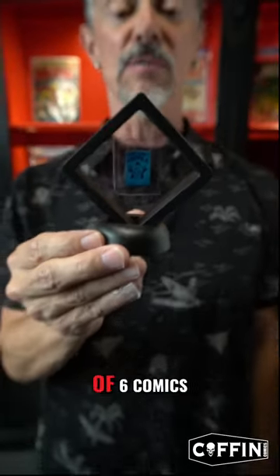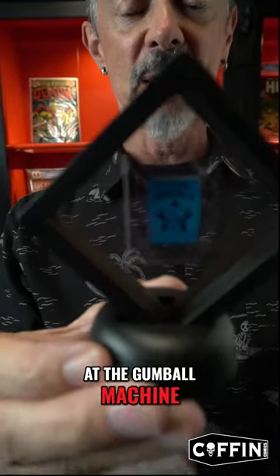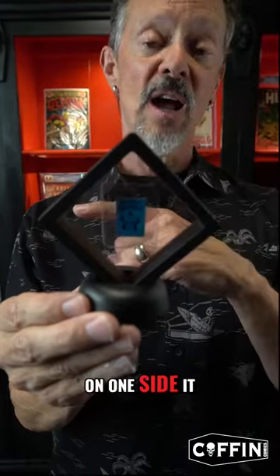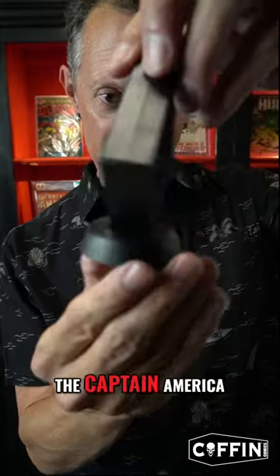Marvel did a series of six comics and they were done in little capsules and you could get them at the gumball machine. This happens to be Captain America — on one side there'd be an image and the other is a little bit of writing, and this is indeed the Captain America.